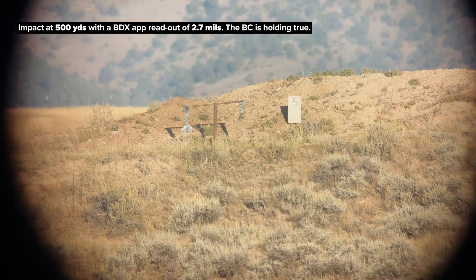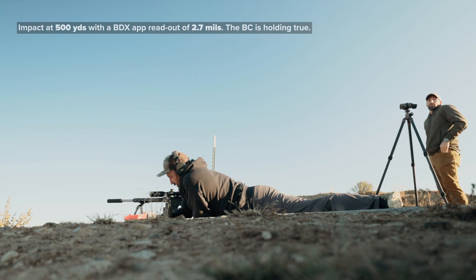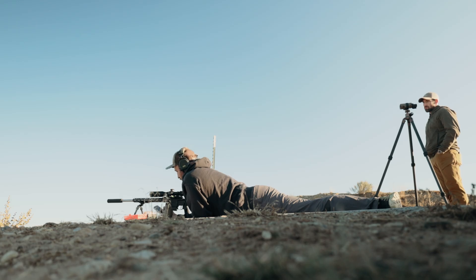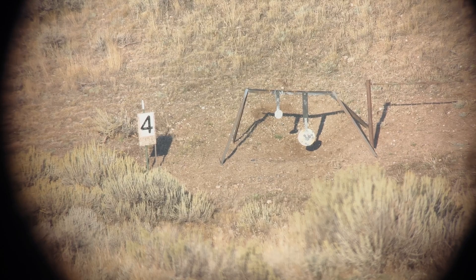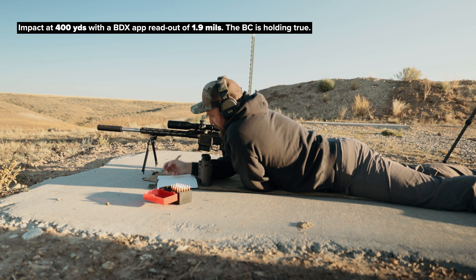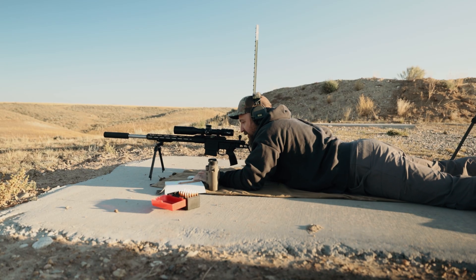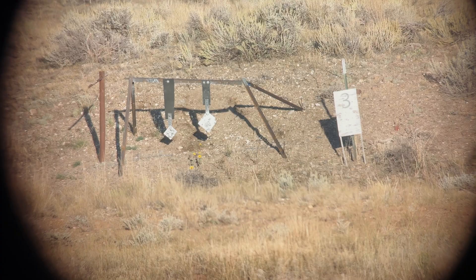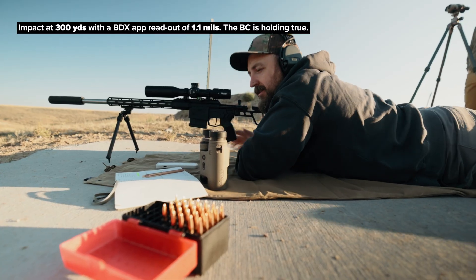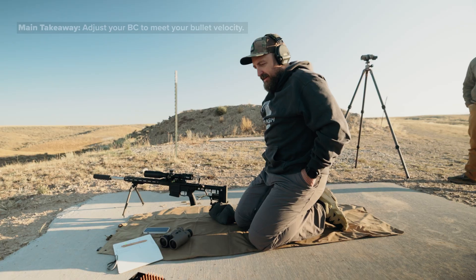Confirmed impact at 500 yards with an elevation adjustment of 2.7 — wind hold was pretty much straight up. Now going to 400 yards for an adjustment of 1.9 — 400 is good, record that. Now to 300 yards, calling for a solution of 1.1 — confirmed at 300 yards.